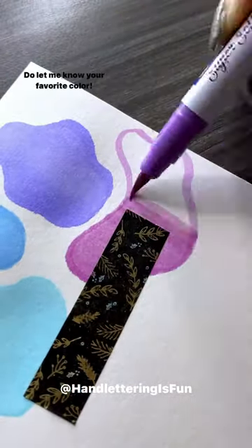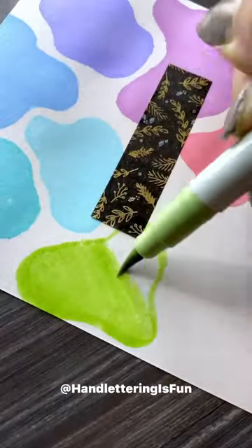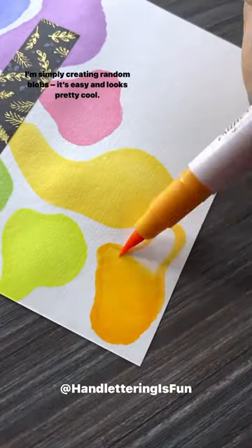Do let me know your favorite color. I'm simply creating random blobs — it's easy and looks pretty cool.